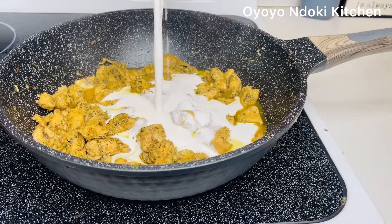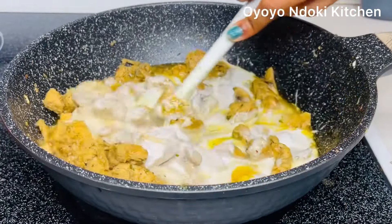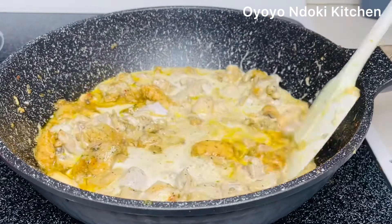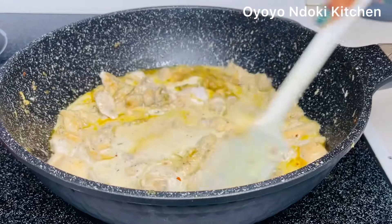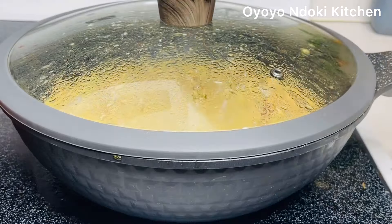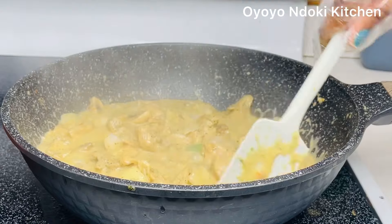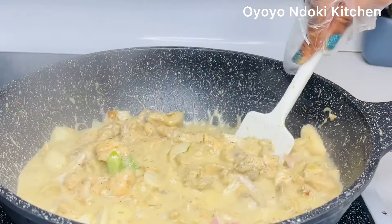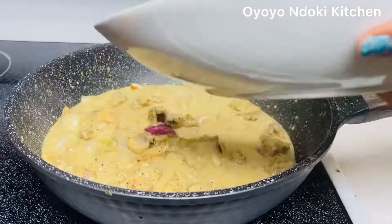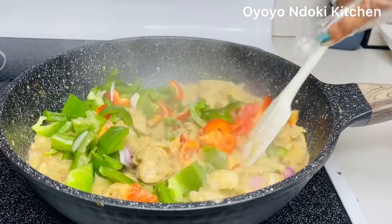After a few minutes, we are now adding our coconut milk — a whole can of coconut milk — and we are stirring together to combine. This recipe is so easy to make; from start to finish it'll be done in 30 minutes. At this point my kitchen was smelling amazing — the flavor from the coconut milk and all the spices smelled so wonderfully.